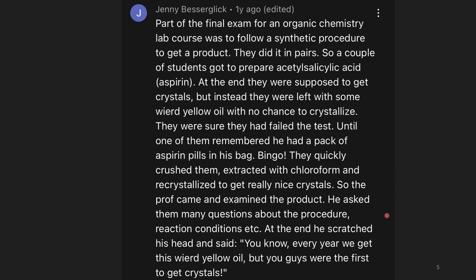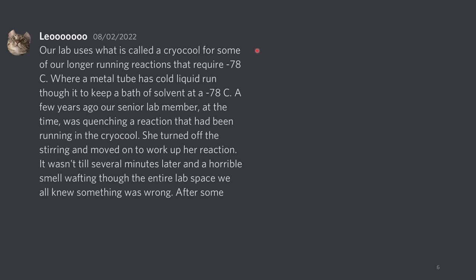So the professor came and examined the product. He asked them questions about the procedure, reaction conditions, etc. At the end, he scratched his head and said, 'You know, every year we get this weird yellow oil, but you guys were the first ones to get crystals.' This is sneaky, and if you try to cheat the system, sometimes you will get caught. The real test was whether or not they cheated.